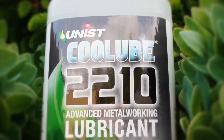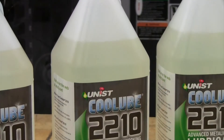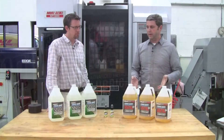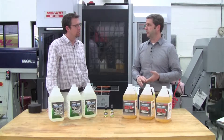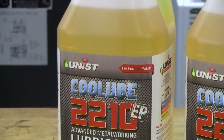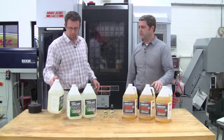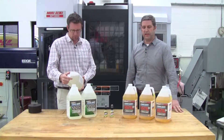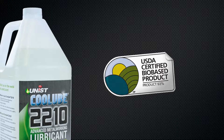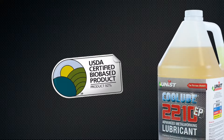The Cool Lube products are entirely made from plant-based, renewable products. Cool Lube is non-toxic, it's safe for the operator's skin, it's biodegradable, contains no VOCs, chlorine or silicone, and it has indefinite shelf life. In fact, the USDA has recently granted Cool Lube products biopreferred status. The Cool Lube 2210 has 93% biopreferred content and the Cool Lube 2210 EP has 92% biopreferred content.